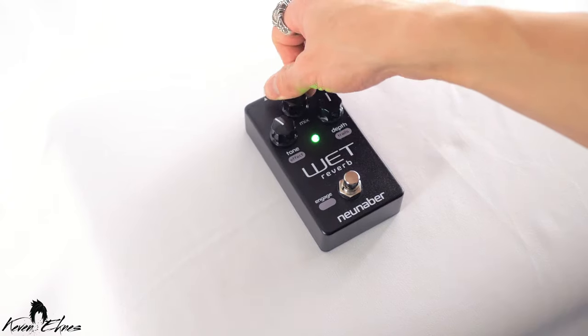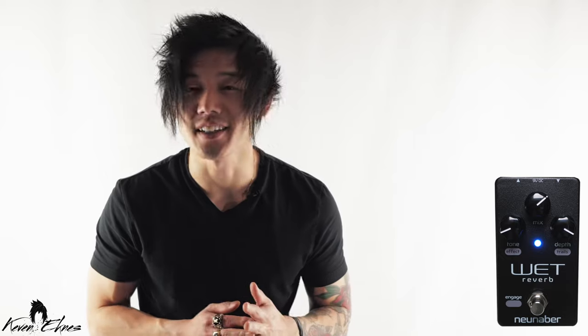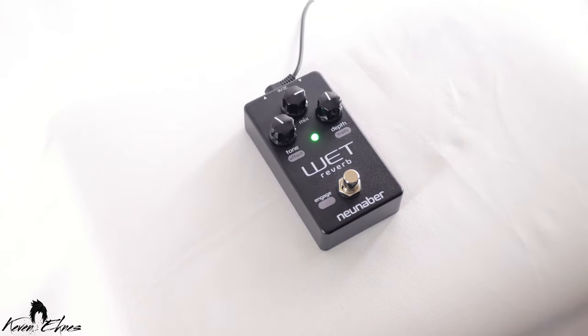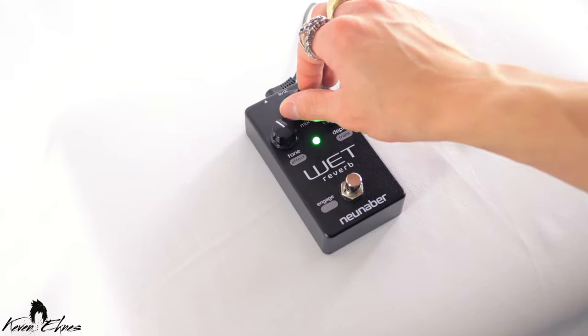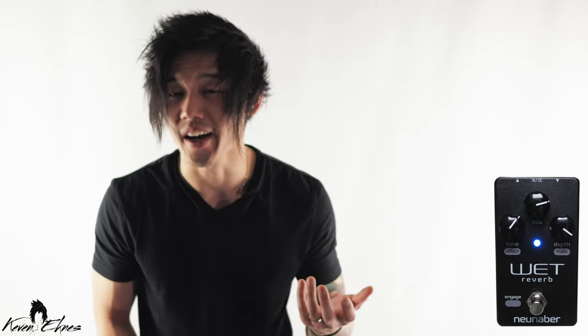The mix knob goes all the way from 0 to 100% wet signal, but the cool part is that the actual half-and-half point is at 3 o'clock. That means you have three quarters of a turn of taper to adjust to a very usable setting, or you could turn it all the way wet if you've split the guitar signal beforehand to run a wet and dry rig.